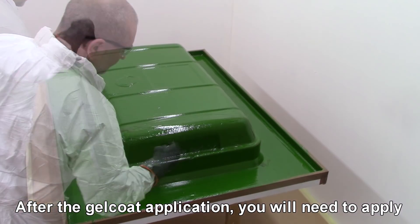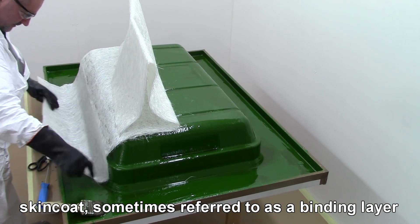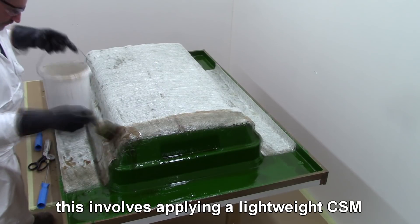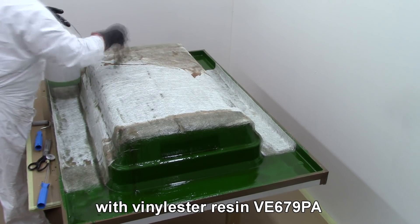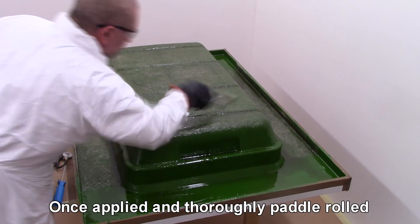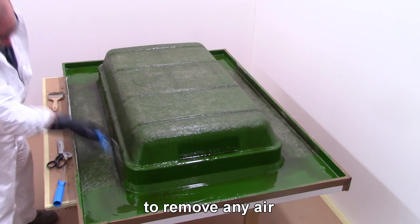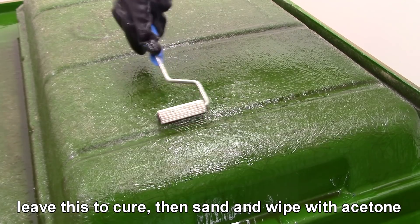After the gel coat application you will need to apply your skin coat, sometimes referred to as a binding layer. This involves applying a lightweight chopped strand mat such as 300g with vinyl ester resin VE679 PA. Once applied and thoroughly paddle rolled to remove any air, leave this to cure, then sand and wipe down with acetone.